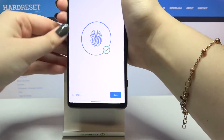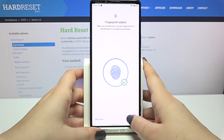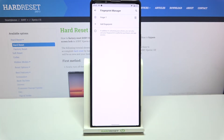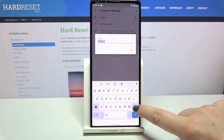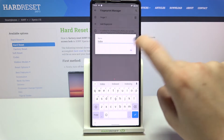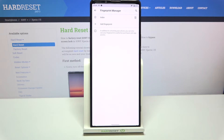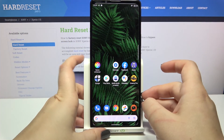Let's tap on Done. Here in the Fingerprint Manager we can see the fingerprint we just added. We can remove it by tapping the trash bin icon, or rename it. Let me rename it — tap OK, and as you can see it has been renamed successfully. You can also add another fingerprint if you want to.